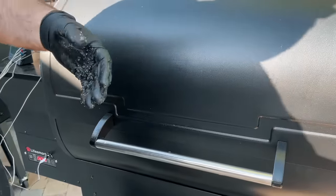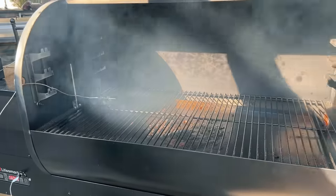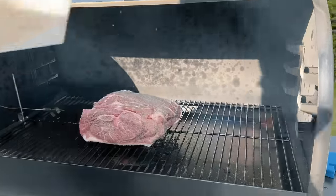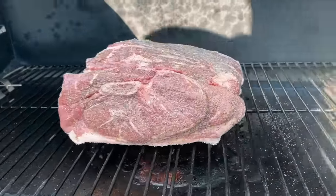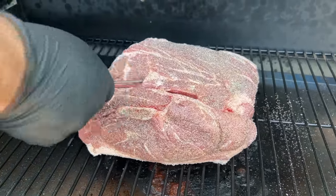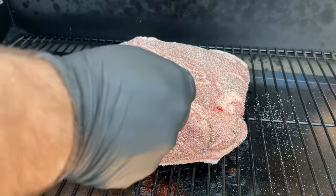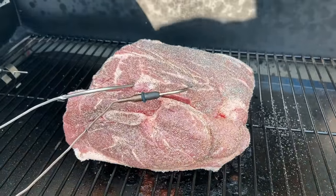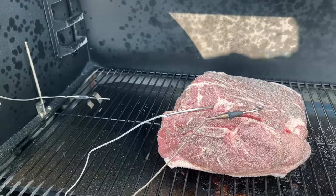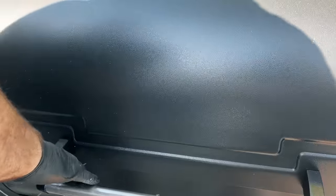Here we are at the LifeSmart 2000B pellet grill, one of the ones we're testing as part of a comparison of the top five pellet grills under $599. We're going to put our pork butt center grate with the fat cap down. I'm going to insert the LifeSmart's thermometer probe into the meat, along with a ThermaWorks Signals thermometer so we can monitor the temperature throughout the cook. All we have to do now is shut the lid and let this thing do its magic. We're going to let it run at 250 degrees for probably the first three hours before we even touch it.